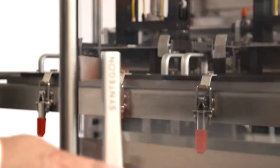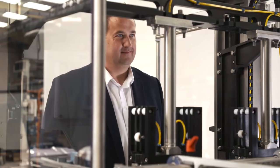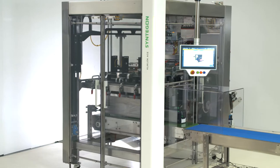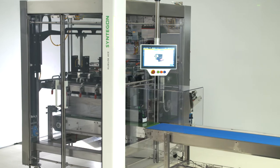Wardrobe style doors provide total access into the machine. The frame is open channel stainless steel construction for superior hygienic design. The machine footprint is 8.6 metres squared, or 92 foot squared for our friends in the United States.